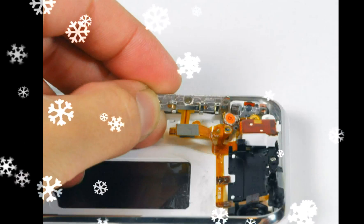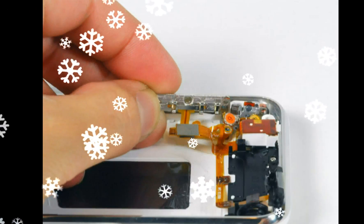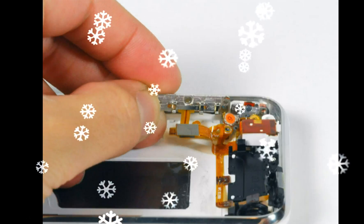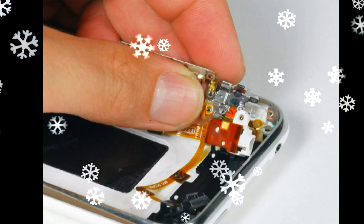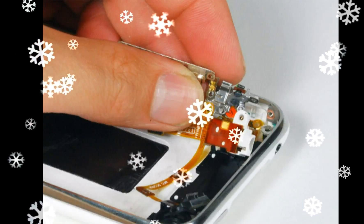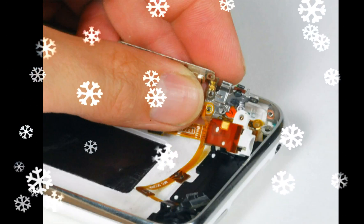The volume switch assembly sits on top of the mute switch. Make sure that the small soft pad on the mute switch is not lost — otherwise the mute switch will sit very loosely after reassembly. Switch the green mute switch down towards the back side of the iPhone into mute position to make it much easier to insert. Once the new mute button is in place, lift the black plastic GPS antenna housing out of the iPhone.